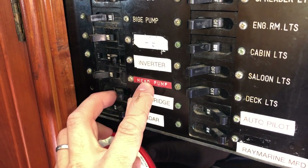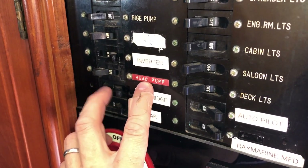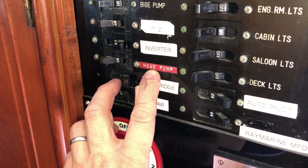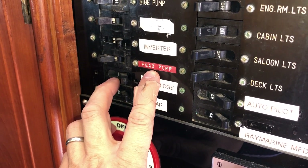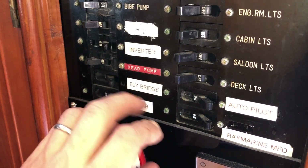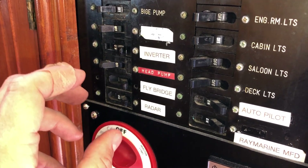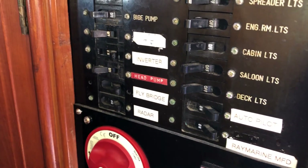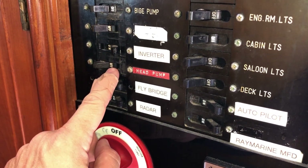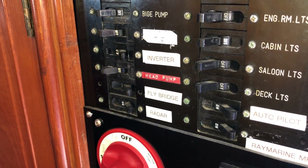The head pump is the macerator to pump overboard. Before you turn the switch on, down in the engine room just to the starboard of the Racor filters are the valves — two hose bib style valves. The lower one is for overboard and needs to be opened, and in the hose line running to the through-hull there's a PVC valve that also needs to be open. Make sure both are open before you pressurize the line, then let it run until the tank's empty.